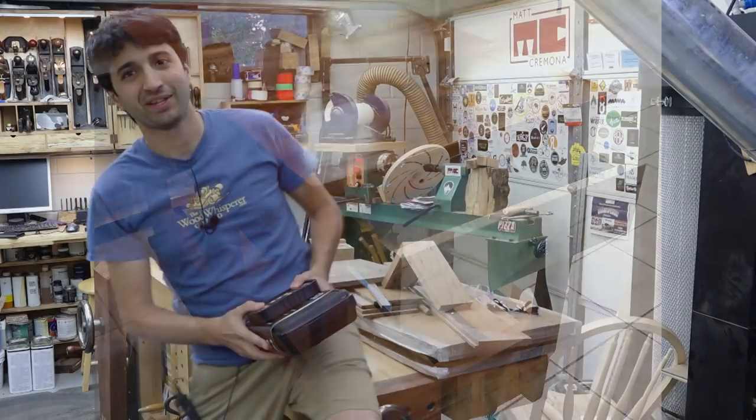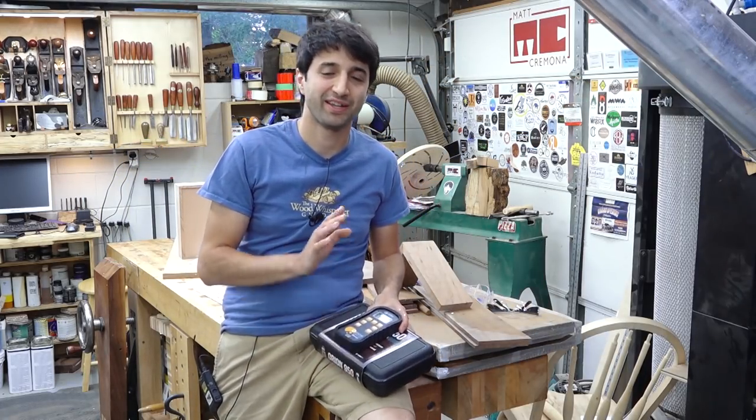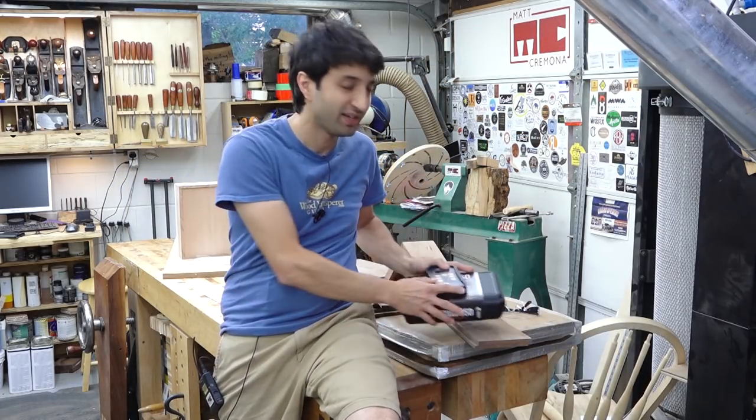In my last shop update, I announced the giveaway for the Orion 930 meter. This is the 950 — the 930 is already with the winner. Congratulations to Will Windham for winning that, and big thank you to everyone who entered. There were a lot of entries, and thank you again to everyone who left some really nice comments on the entry page. And thank you to Wagner for providing that meter for the giveaway.